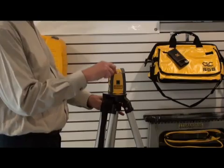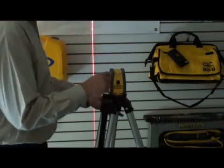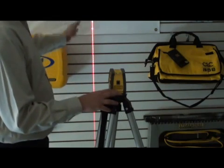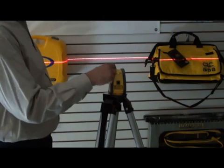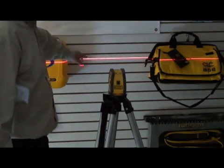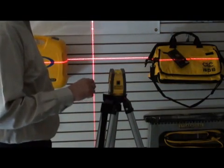We're going to dim the lights now so you can see the beam a little better. It's very easy to cycle through the functions. There's the vertical beam. You hit the power button again — there's the horizontal beam. As you can see, it's self-leveling. There's the cross beam.